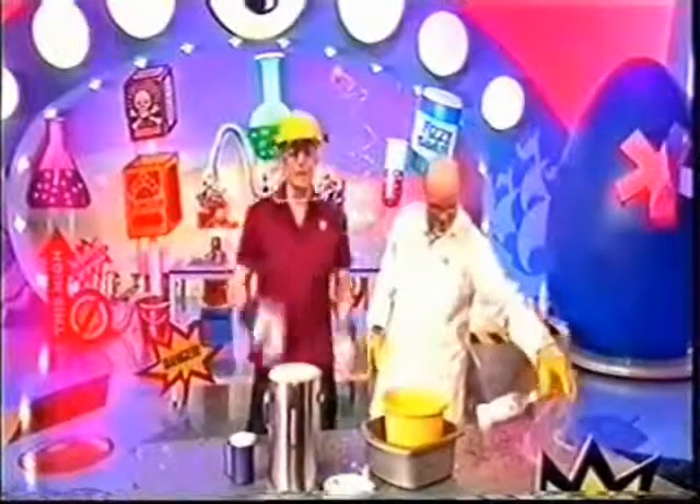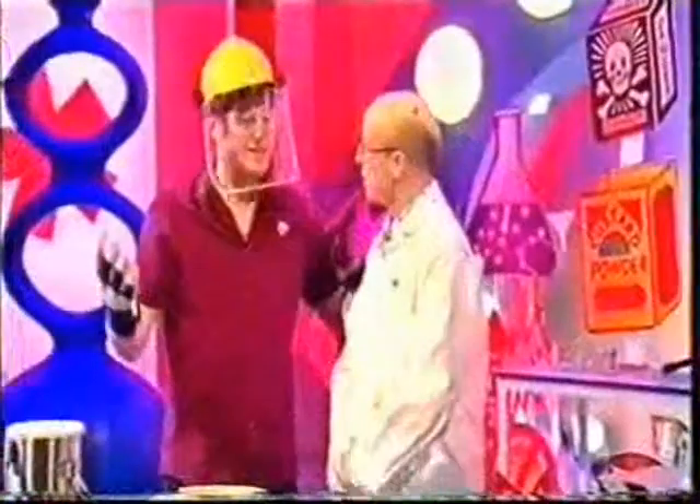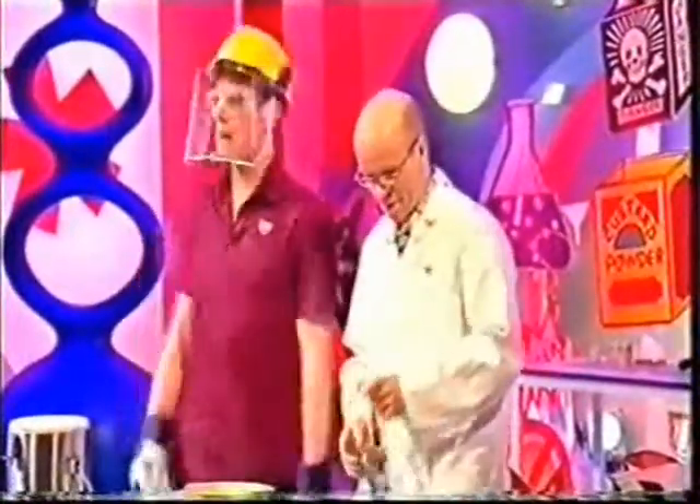We've got ice everywhere! Let's have a look at that one again in slow motion — there it is, look — suddenly! And all the glitter inside makes it look so much better. Absolutely incredible! I've had a great time, thanks ever so much. Thank you — let's go over to Basil Brush.